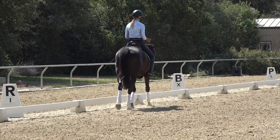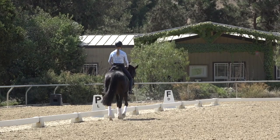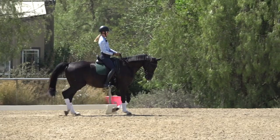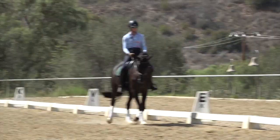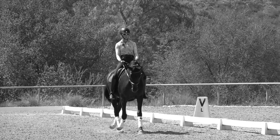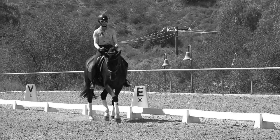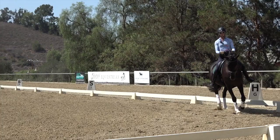Another great exercise to help pick up the right lead canter is a leg yield into the canter. The leg yield gets your horse off the inside leg and into the outside rein, so when you ask for the canter they're already bending right and filling the outside rein — making them more likely to pick up the correct lead. Go up the quarter line, do a gradual forward leg yield, and when you touch the rail, immediately circle and canter. I didn't ask on a straight line — I was turning him onto the circle but used a little leg yield to set up the transition.